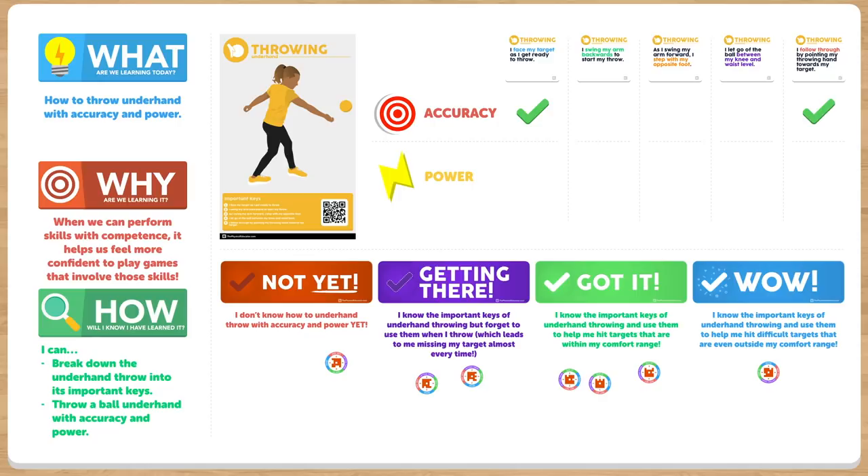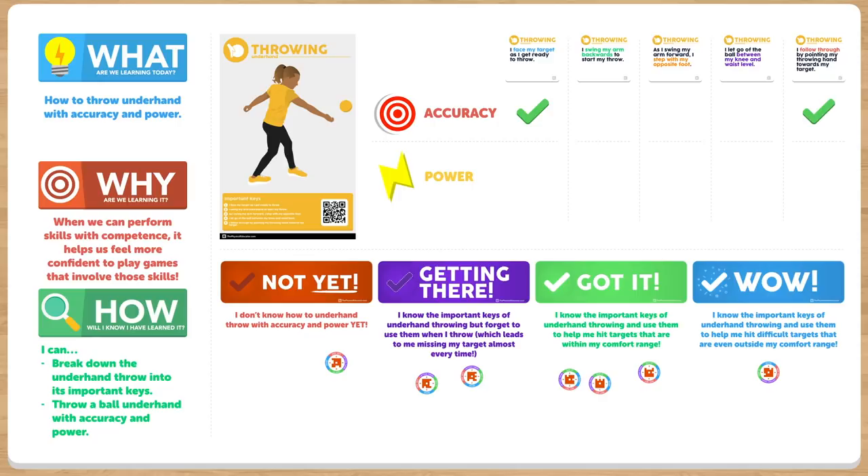Just like at the end of Build 1, we'll end Build 2 back at the whiteboard, where we'll continue our reflection on the important keys of underhand throwing, this time really trying to focus on which ones allow us to throw the ball with power.